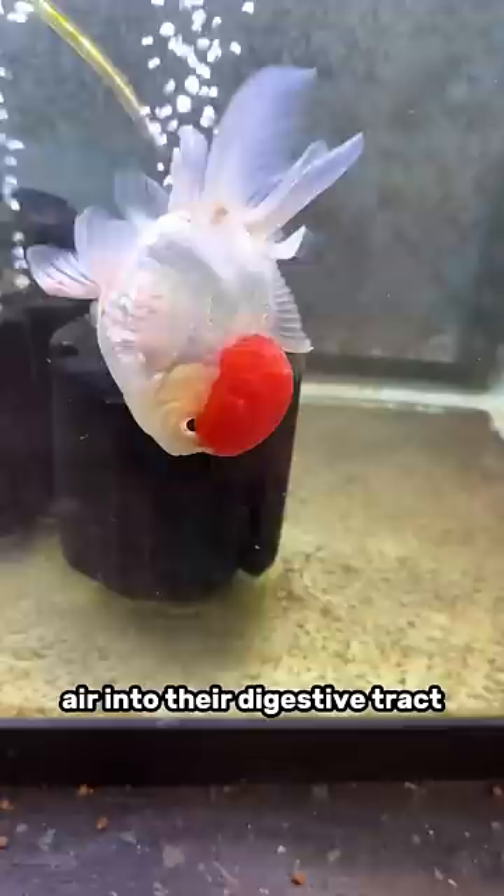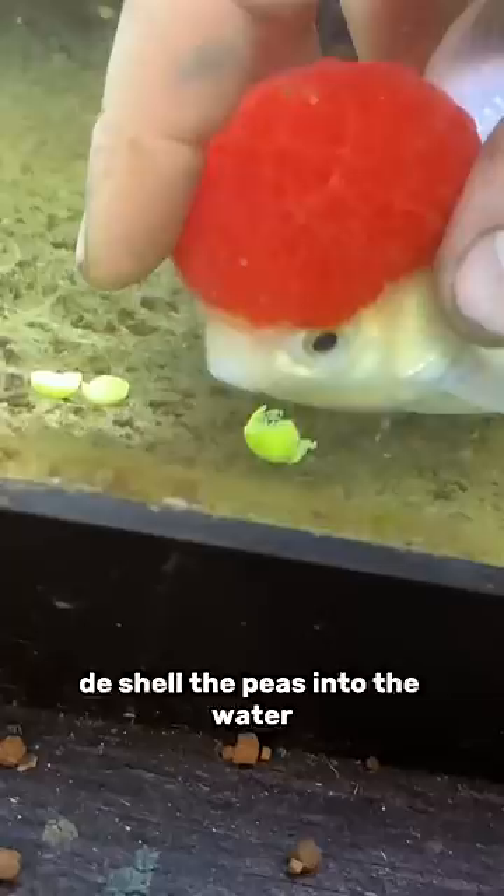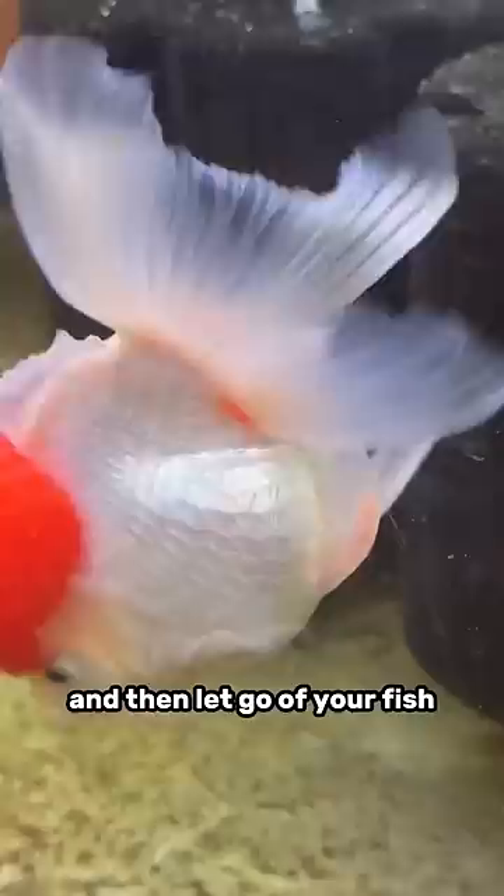Two days later, we're still floating. So step three: force feed your goldfish boiled and deshelled peas. Deshell the peas into the water, grab the fish, force his mouth onto the peas until he eats them, and then let go of your fish. The peas will act as a laxative to help even further clear out the entire gut.